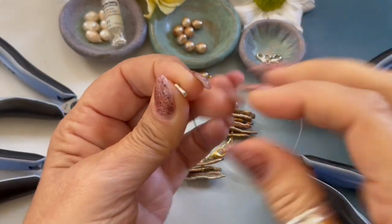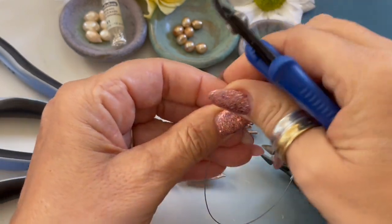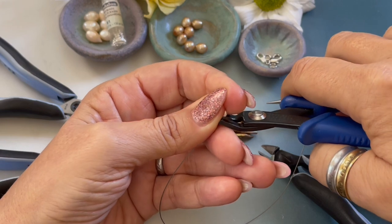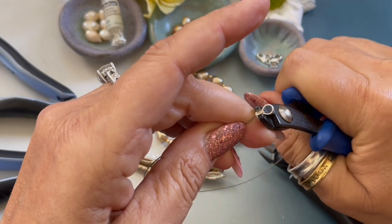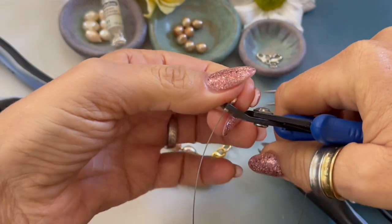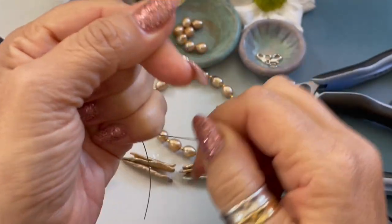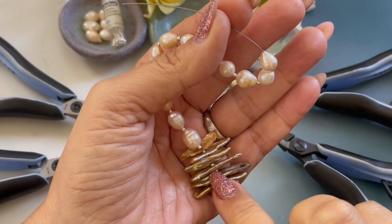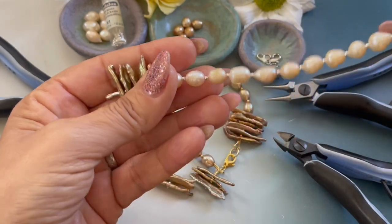I just cut a nine inch length of beading wire, grabbed my easy crimp, and I'm passing it through — you can see the wire comes up a little bit. Once we place it in the first notch of the crimping pliers, I like to pull it down so you can't see it, and then press really hard, move it down, press really hard, move it down, press really hard, then go back up to the top — the easy crimp is nice and tight. I just strung my stick and spacer bead — repeat that five times. Then string your freshwater pearl oval and spacer bead and repeat that 11 to 12 times.